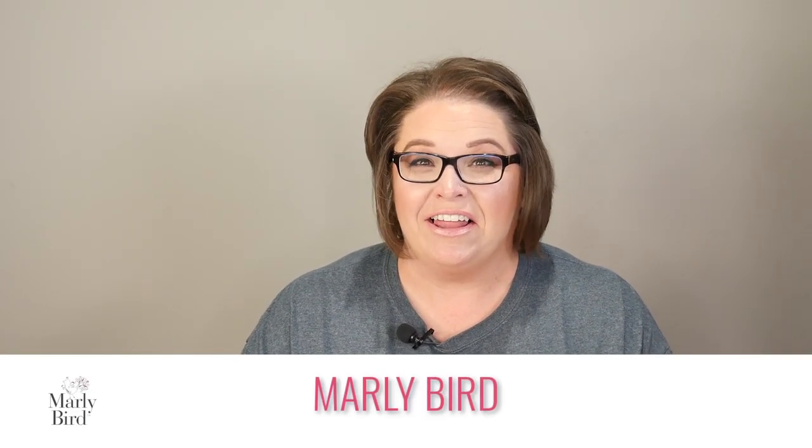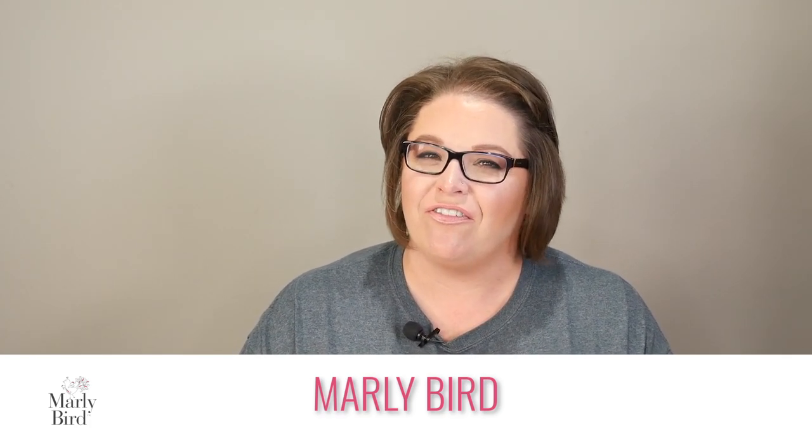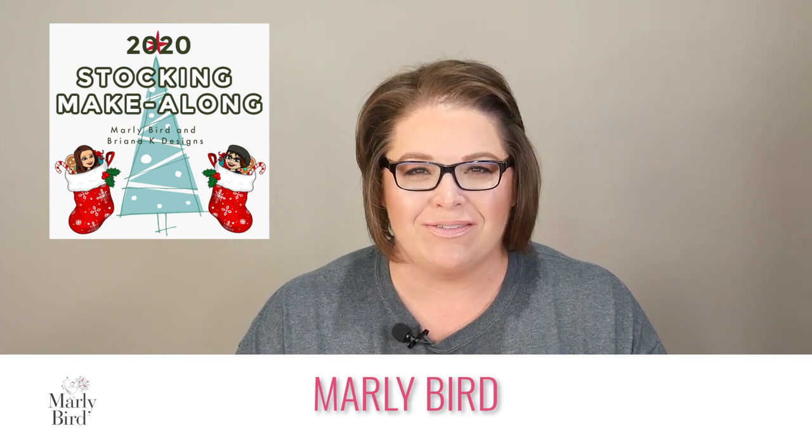Welcome back to the Marley Bird YouTube channel! This is the final video for the crochet Christmas stocking mystery make-along. The instructions are free and available at marleybird.com — I've provided the link in the video description below, which will take you to the blog post to get the instructions for this video.